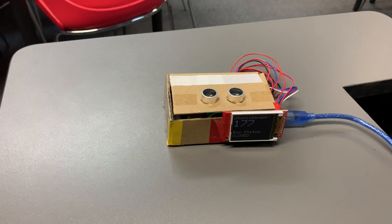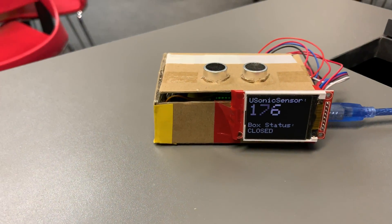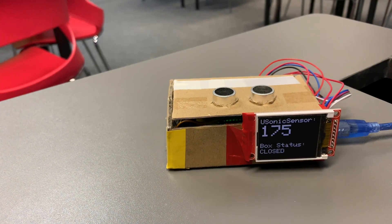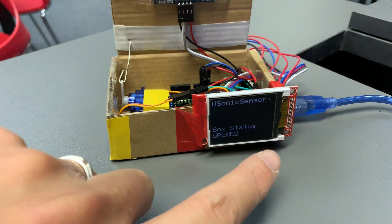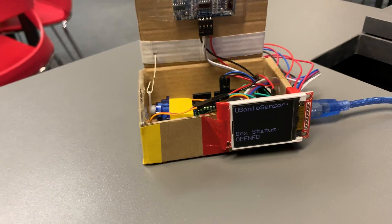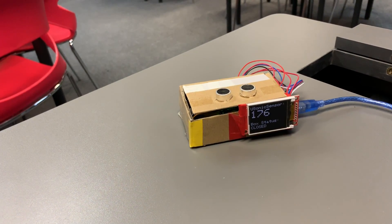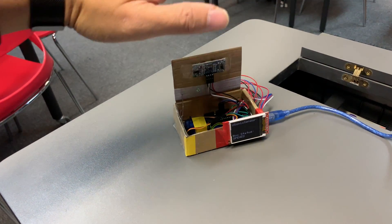As you can see, it's showing the reading of the ultrasonic sensor — the distance between the sensor itself and the ceiling. If I put my hand like this, it will actually open, and the screen will say whether the box is opened or closed.